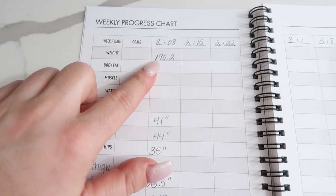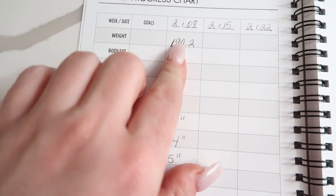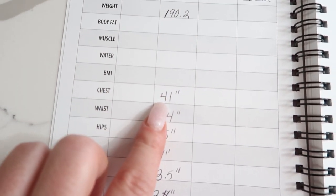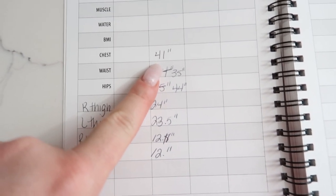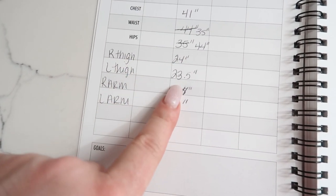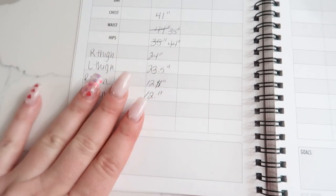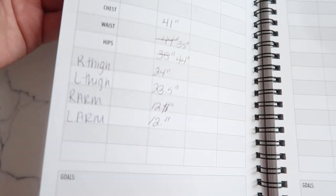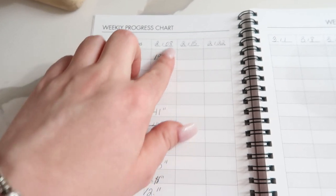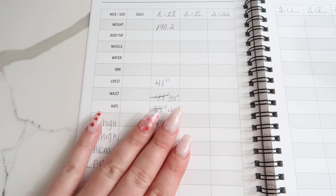So today is 2/8, and I weighed in at 190.2. Every Monday I'm going to write down all my stats. We're at 190.2. Chest is 41 inches, waist is 35, hips are 44 — all in inches. Right thigh was 24, left thigh was 23.5, right arm was 12 inches, left arm was 12 inches. I've also taken pictures. Even if the scale doesn't move very quickly, we have pictures and measurements too — because it's more than just what the scale says. You've got to look at inches lost and progress.